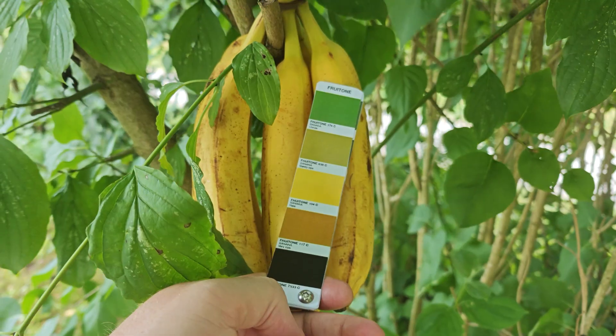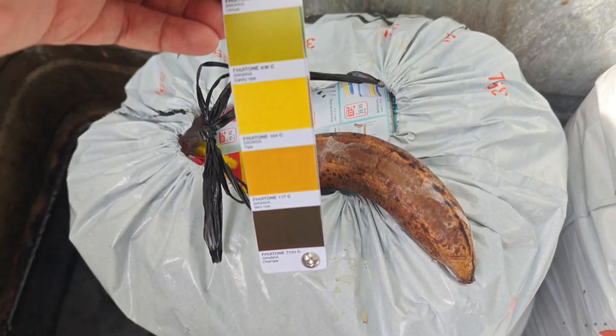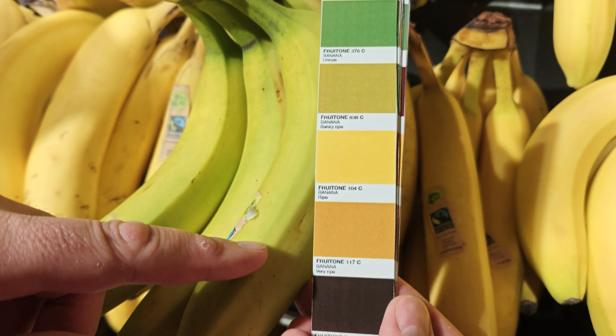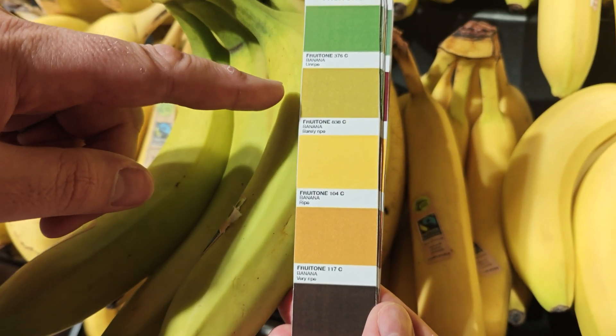The intended use of Fruitone was that you take them shopping, or foraging, or dumpster diving — no judgment. Then you compare the color of your prospective snack to the color on the color chip, ostensibly determining the ripeness in the process. But this system completely misunderstood what colorblindness is.